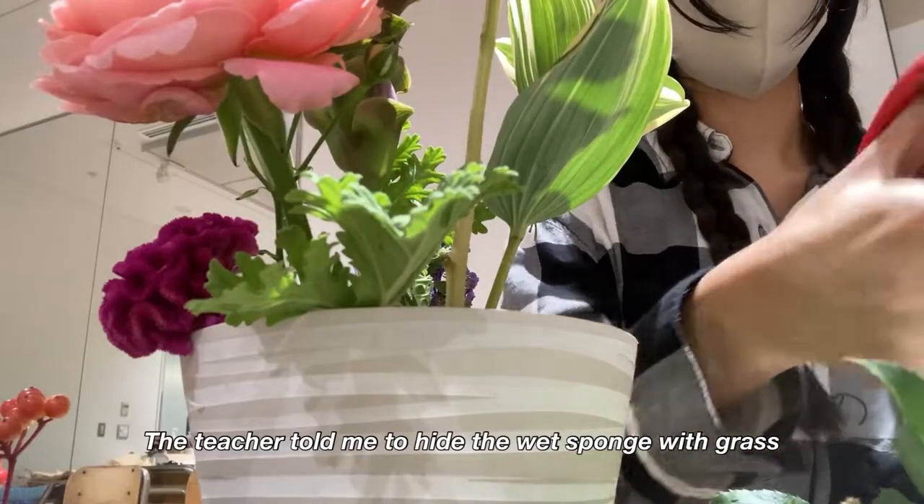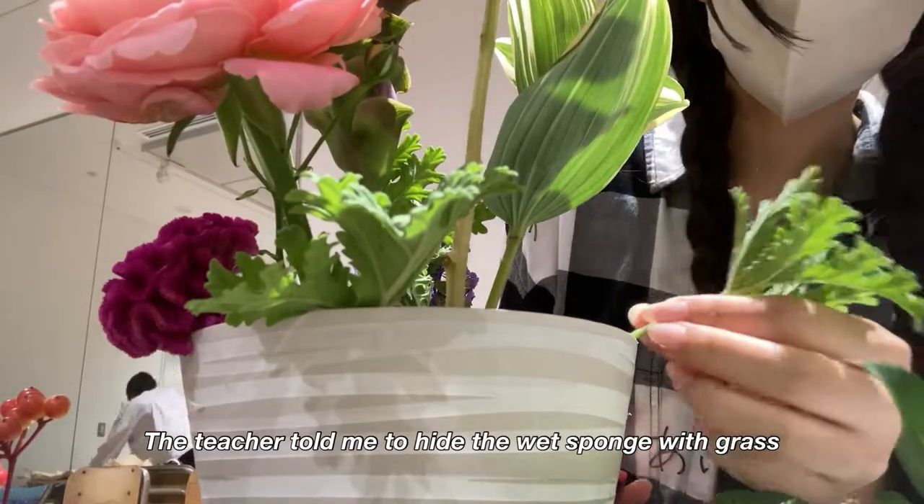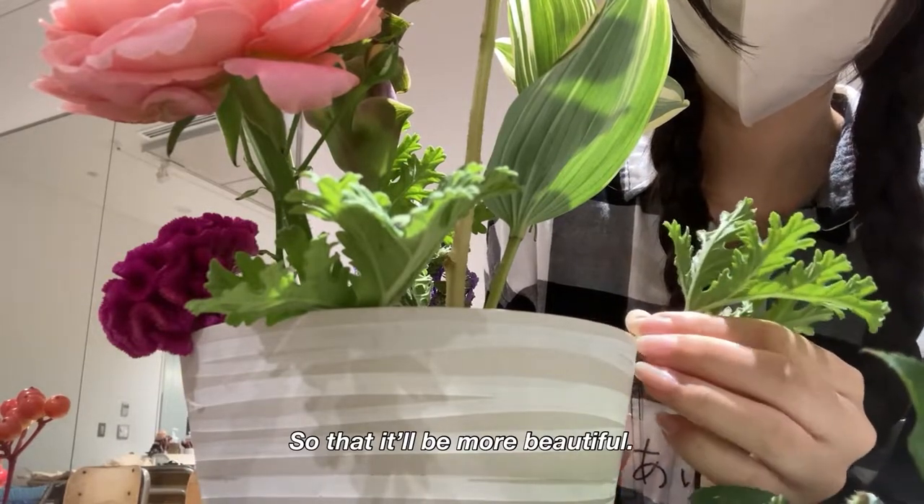The teacher taught me to hide the wet sponge with grass so that the arrangement will look more beautiful.